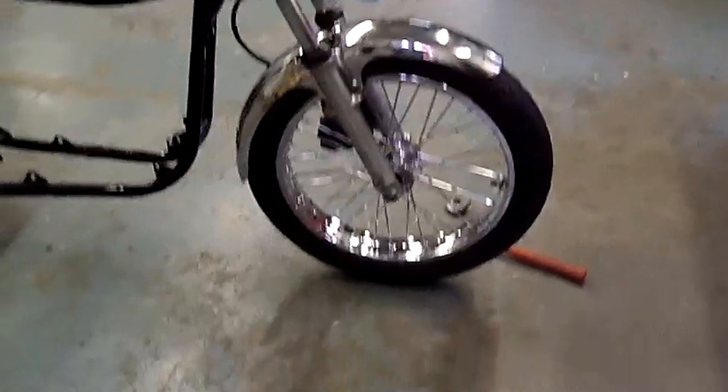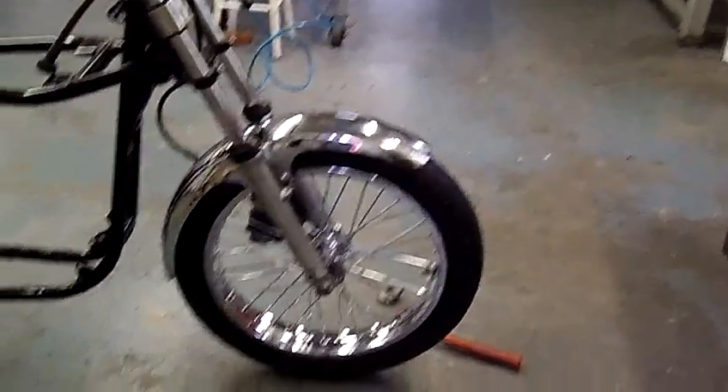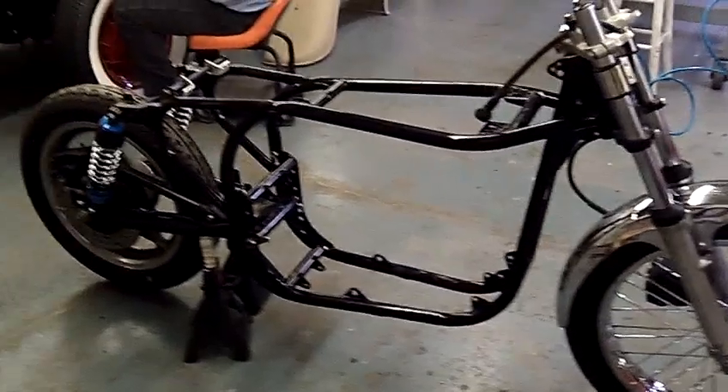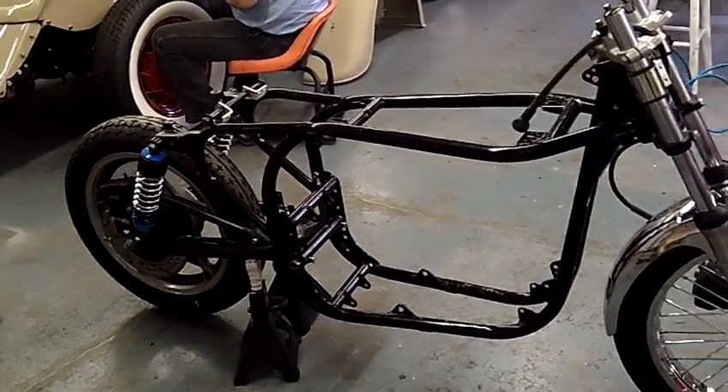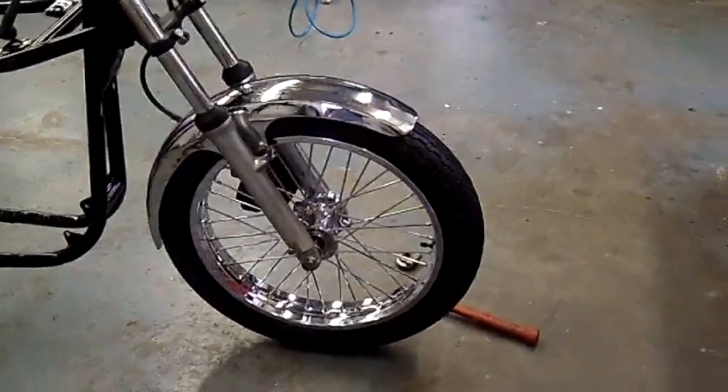Didn't get a lot done today, but I got this wire wheel put on. This wire wheel came off of a Suzuki Boulevard, so I've added that to the project here. It's going to look nice — it looks nice so far.